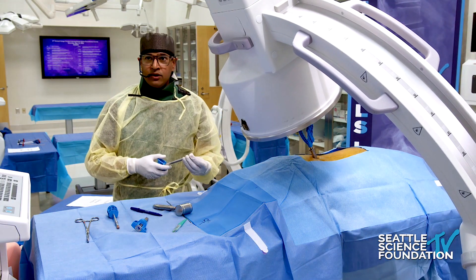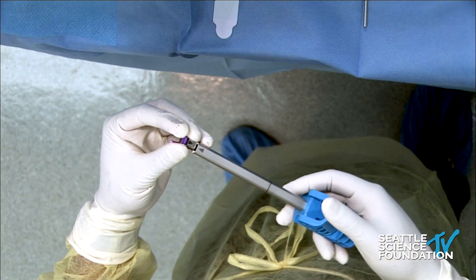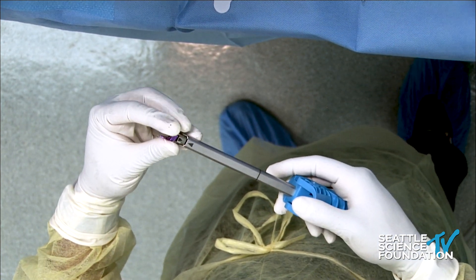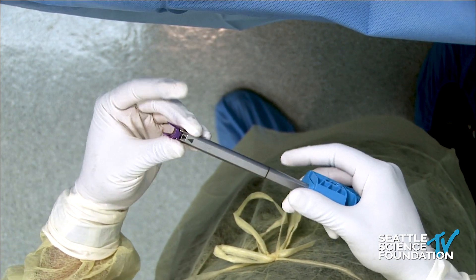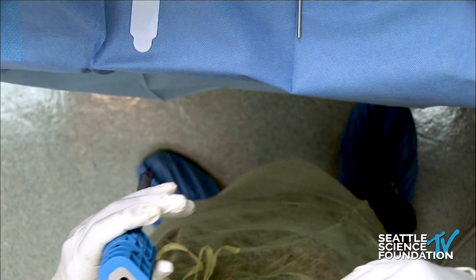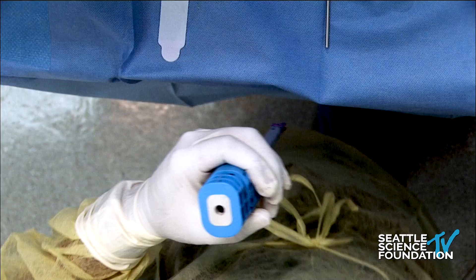One criticism of the IDE study is that there were a number of spinous process fractures on the order of 16%. Many surgeons bring that up, but I think we oversized. We've now optimized the procedure, so our number one sizes are 12 and 10. You don't need to distract — this is not a kyphosis-producing procedure. This is simply an extension blocker.